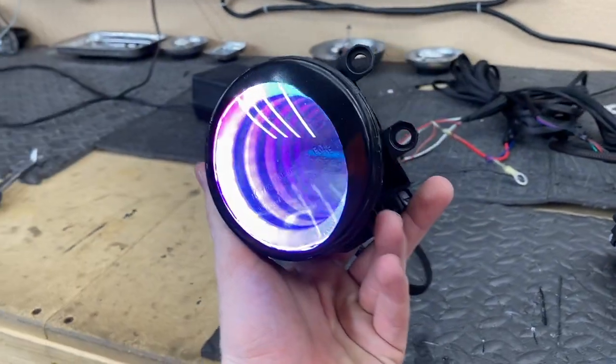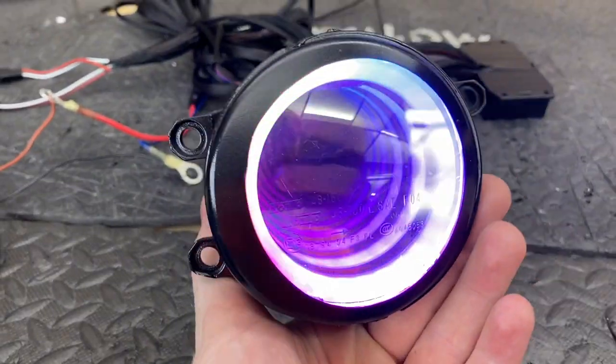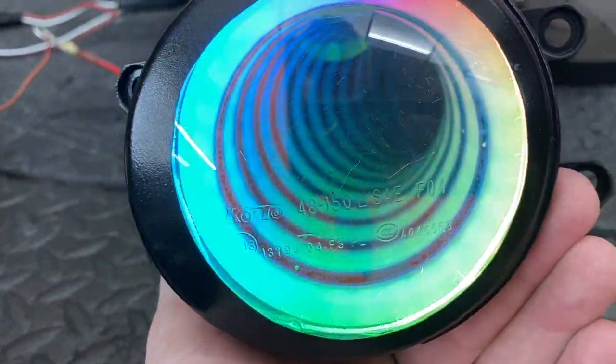Before we installed them, I wanted to talk about why you may not want infinity mirrors on your own car. But first, look how weird this is to hold — I don't know why, it just obviously looks like it should go in deeper than it really is.